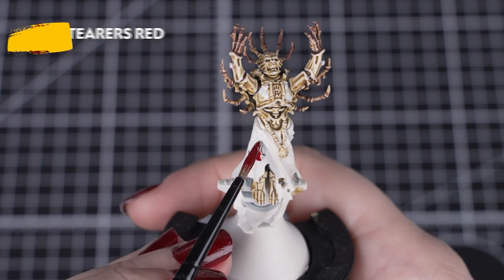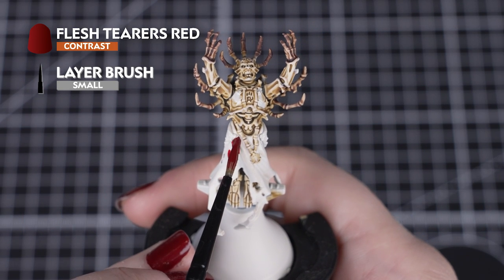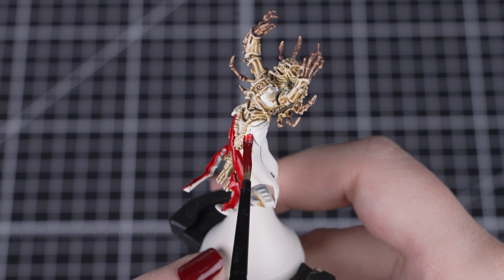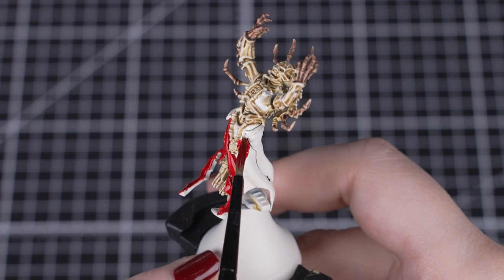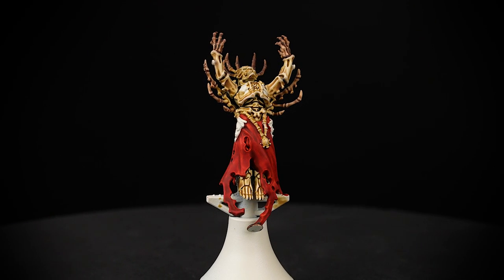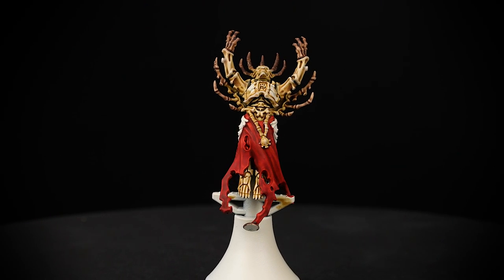Next we'll use Flesh Terrors Red for the cloth, making sure that we get all around those bony details and apply enough to get that vivid finish we want. If you do get any of the red onto the bones, don't worry — we can just tidy up with a little bit of Wraithbone, then reapply Skeleton Horde afterwards.